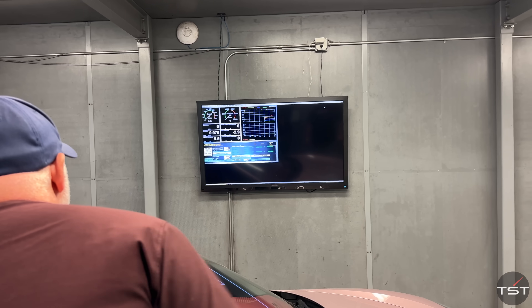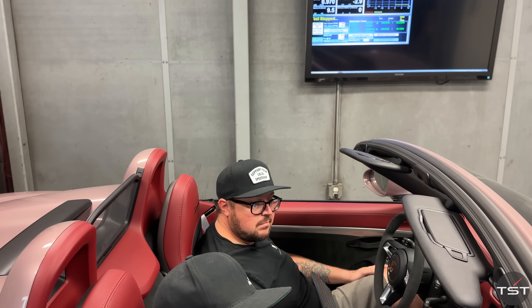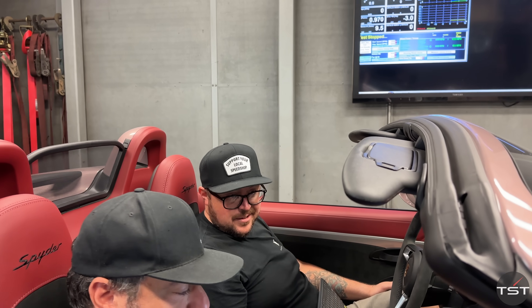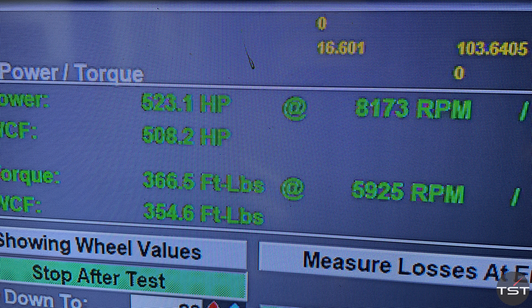Somehow, on the very first pass, the power went up. So it went up? Is that normal? Really? We do this every single day. So that's a plus six. Plus ten. What a delightful surprise. It was Rick's off-the-shelf map on 98 octane. This is now Mitch and Scott's M Engineering Pro Tune on 91 octane. And on the first pull, it's six more horsepower and ten more torque at the wheel — 523 horsepower, 366 torque. That was not expected.